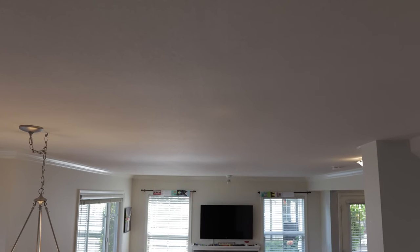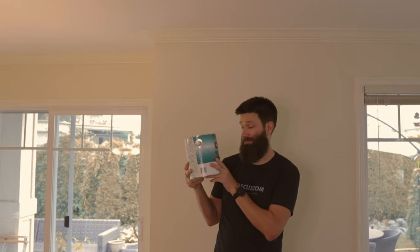The previous paint job on this ceiling was terrible — it was patchy and you could see roller marks everywhere. One coat of this CHB from Sherwin-Williams flat wall paint, and it's incredible.